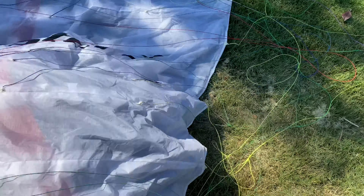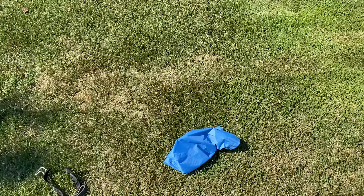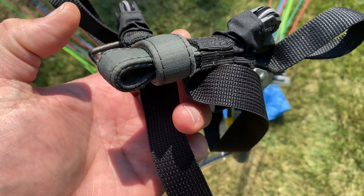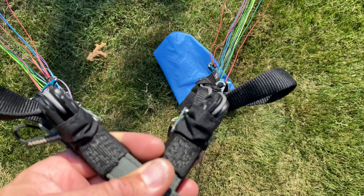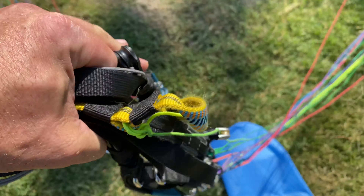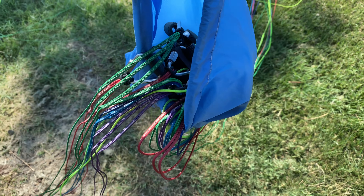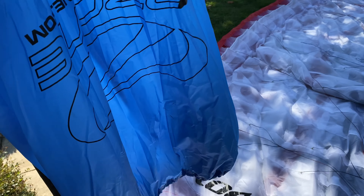I made sure the wing is laid out and I untangled all my lines. Now I'm going to put my risers in the riser bag. The easiest way I found to do that is to cross over where you clip in on the risers with the A's up, then fold this in two like that and place it inside the bag with the folded part down. It makes it really easy to pack up the risers.